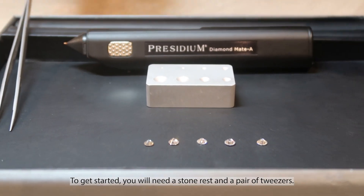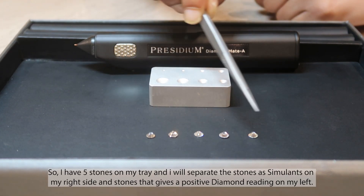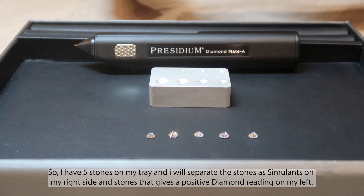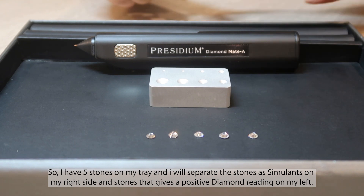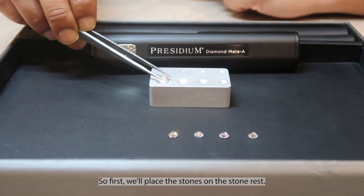To get started, you will need a stone rest and a pair of tweezers. I have five stones on my tray and I will separate the stones as simulants on my right side and stones that give a positive diamond reading on my left. First, we'll place the stones on the stone rest.